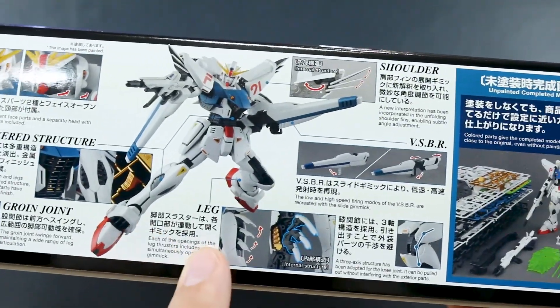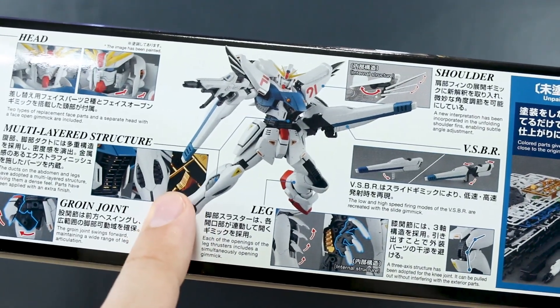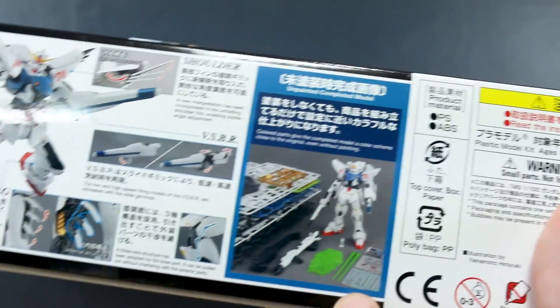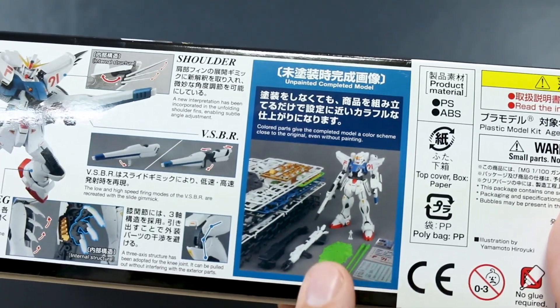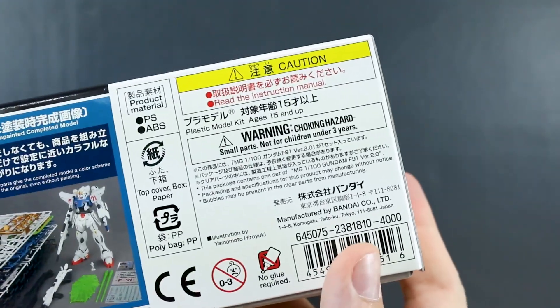And then it has some gimmicks here — it looks like it's going to have some plated parts as well, maybe gold plated parts for the inside, which looks pretty nice. Here's what it looks like completely unpainted, which is not bad. And the list price is 4,000 yen — very, very reasonable.